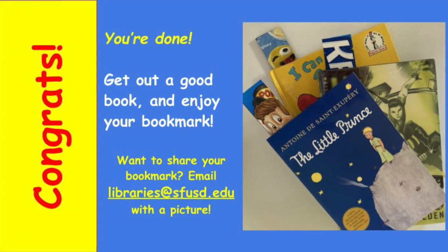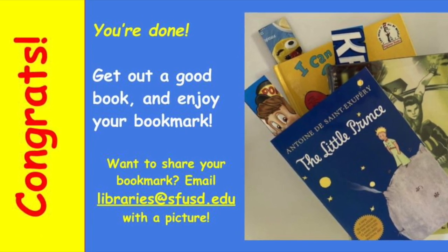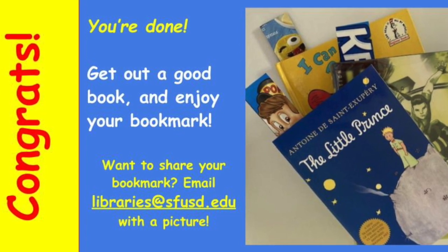If you'd like to share, send us a picture at libraries@sfusd.edu.